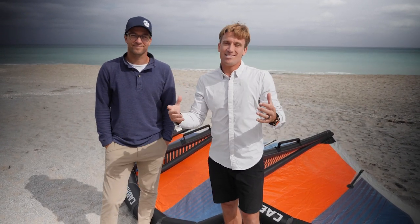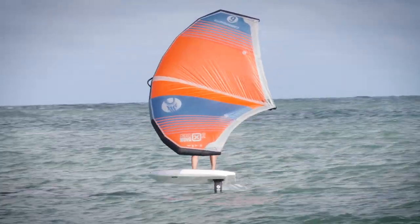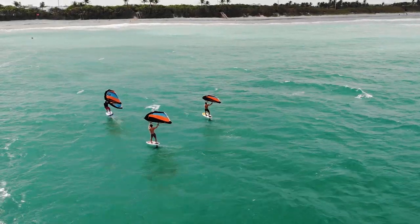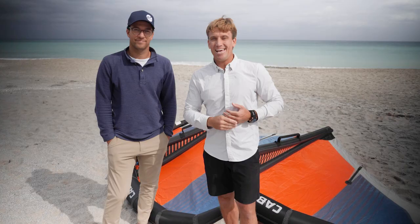We're super lucky today to have John Modica with us to go over the Cabrinha Crosswing X2 — everything about this wing and why it's so amazing. John is an amazing athlete, pro rider, and an incredible businessman, so this is a real gift to us. We're really excited to have John, so let's get to it.